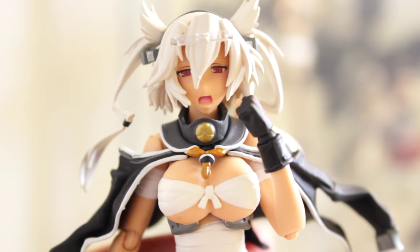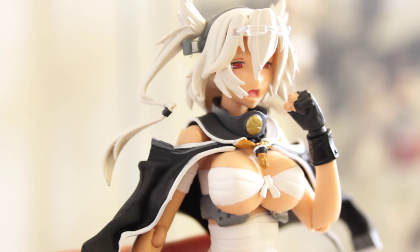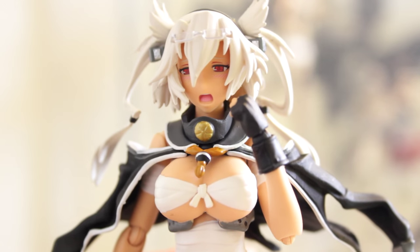And this is her damaged face — it looks a bit pervy. My boyfriend was a bit shocked about this face because he had other thoughts about it, but this is the face she makes when she's heavily damaged in the game.